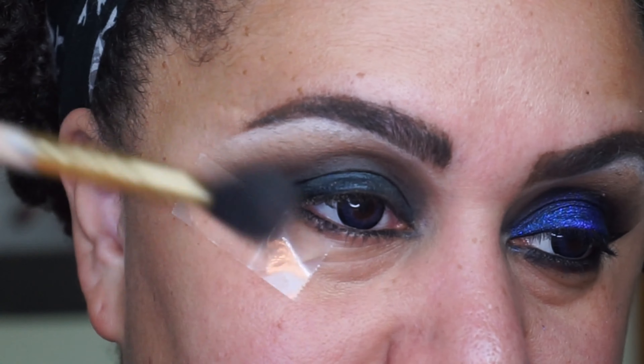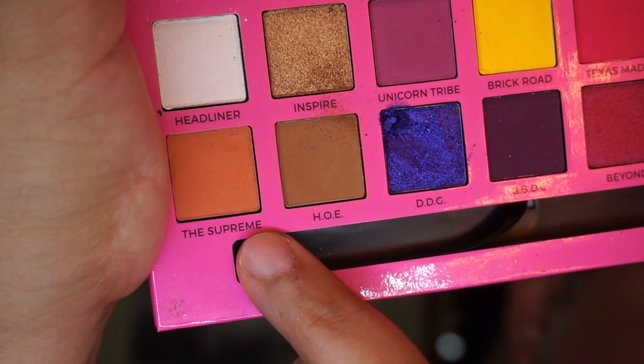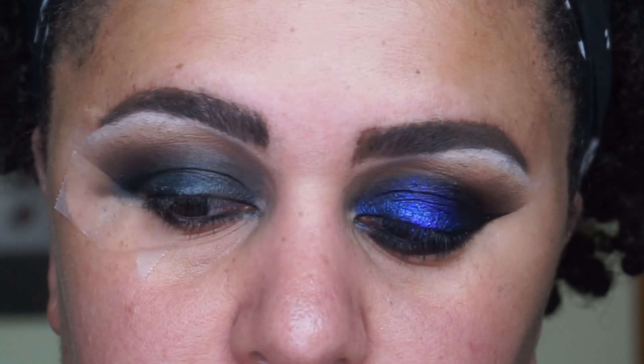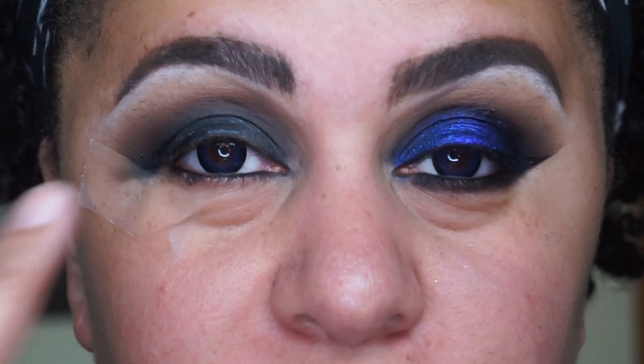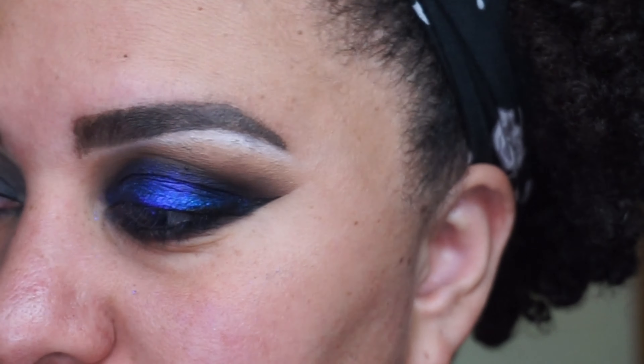I did just go in with a tap of the shade Supreme, which is kind of like an orangish brown, to help blend things out up here. For the lid — it kind of looks greenish, but we're going to fix that, no worries.